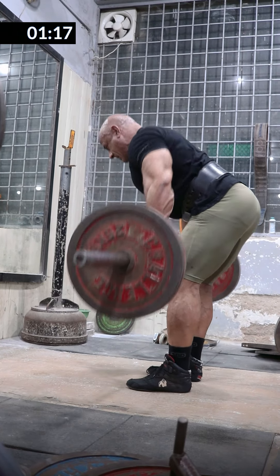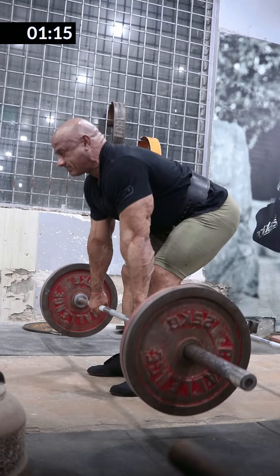Barbell bent over row — one of the best exercises. The number one exercise to give the back a little bit of thickness.